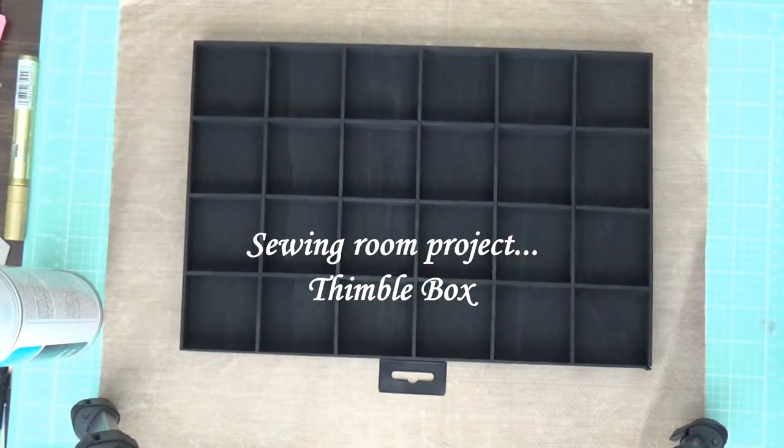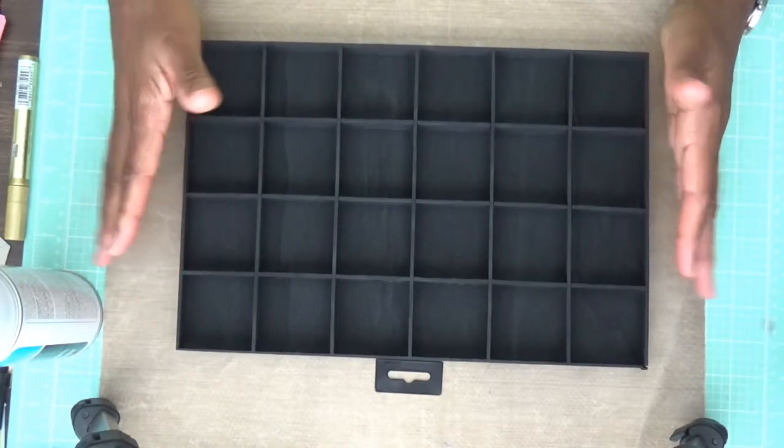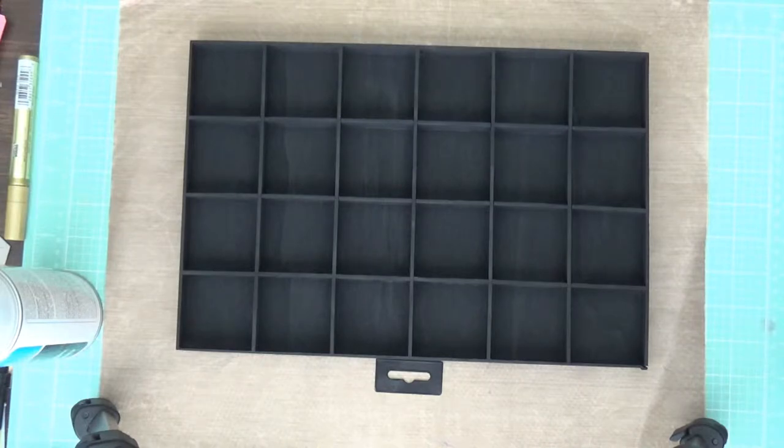Hi guys, it's Omega, and I'm coming on today to share a little something on the sewing side of things. I had mentioned in my last video the presser feet that I purchased, and today I'm going to share something I'm making for my sewing room. It's kind of a slow process because once I moved here I didn't really unpack my sewing stuff totally.